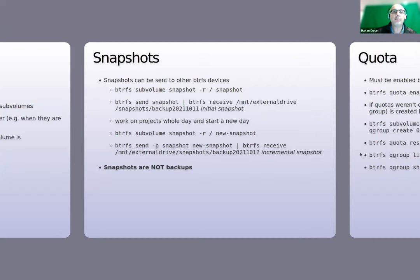Incremental backups are also possible using the send/receive commands. First you send the initial snapshot to a secondary device — say an external hard drive. Then you work all day, create a new snapshot on the original internal drive, and send an incremental copy to the external hard drive. The -p option stands for the parent snapshot, which is the original snapshot on the original device, followed by the new snapshot.